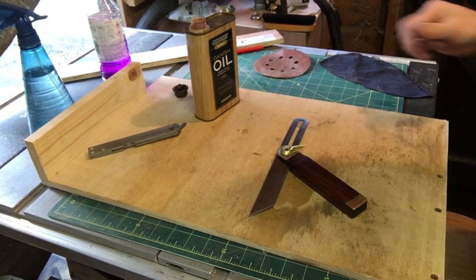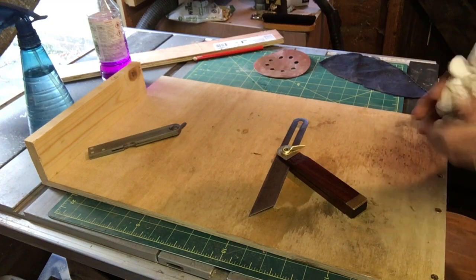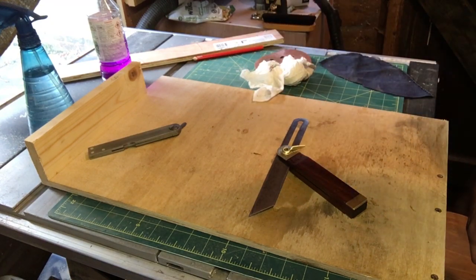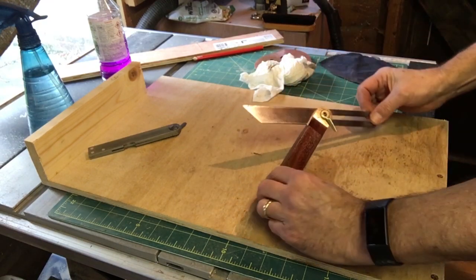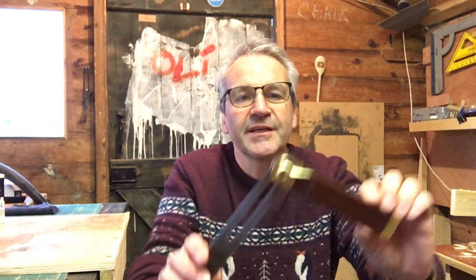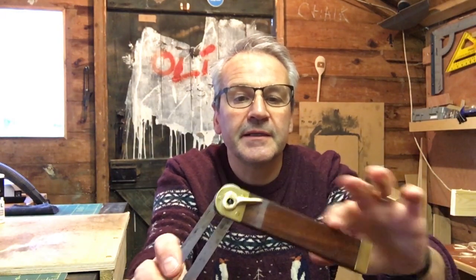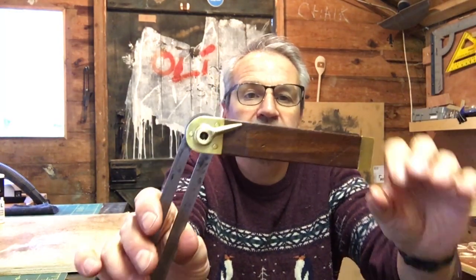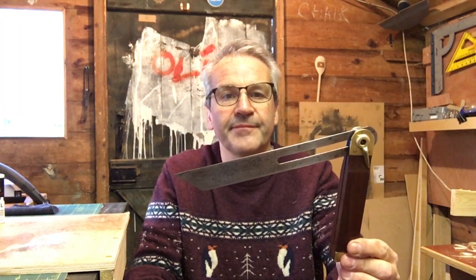I'm going to put some oil on the blade to stop it going rusty again. I think that's a nice little tool. Here is the finished article — looks lovely with its brass ends. Steel blade, not brilliant, but it's okay. As soon as that oil dries, that'll be a usable tool. Another one for the collection. One pound paid, half an hour's work. Job done. Brilliant.